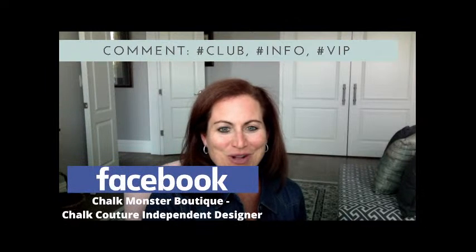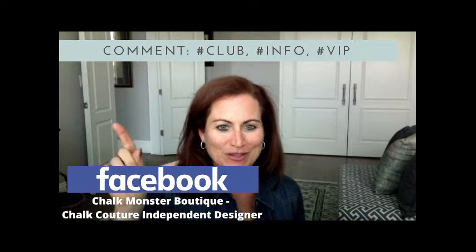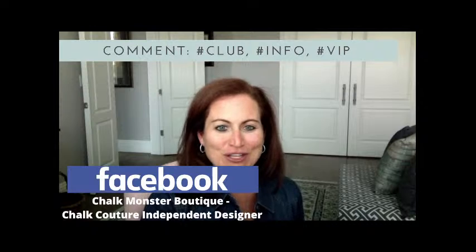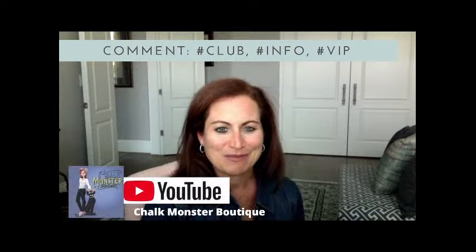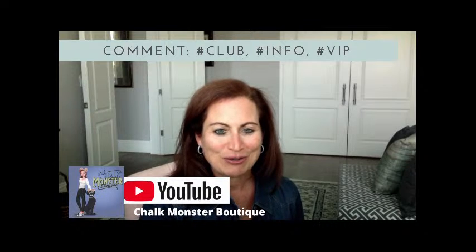If you're watching me on Facebook, I would love it if you would share or sprinkle this video — share it with your friends and family. Also, follow me on Facebook, like this page, and turn on notifications so that you never miss a moment when I go live. If you are watching me on YouTube — Chalkmonster Boutique is my channel name — like and subscribe and turn on notifications. And finally on Instagram, Chalkmonster Boutique, follow me on my Instagram page.